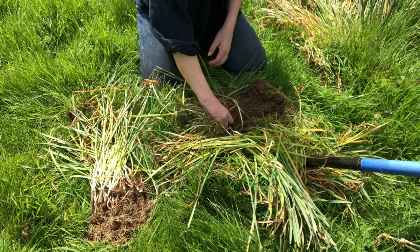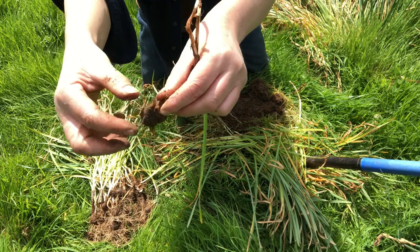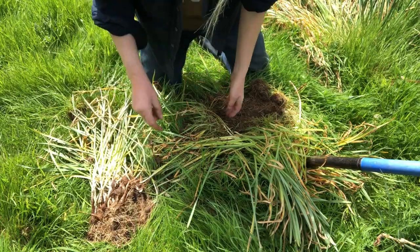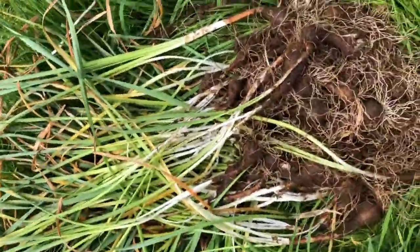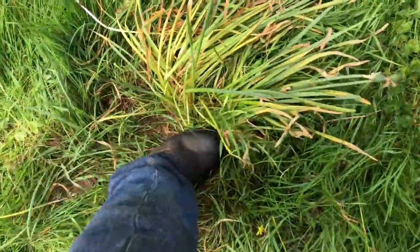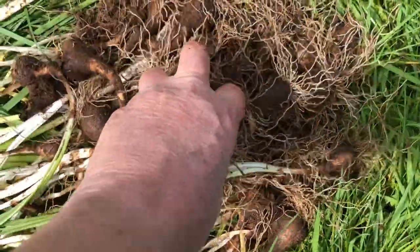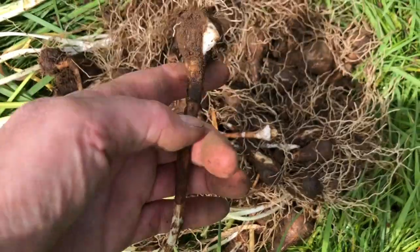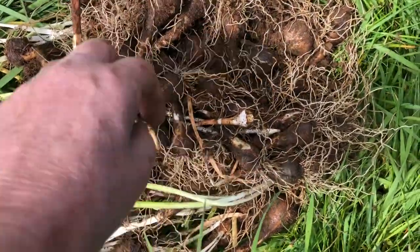That is how you dig up and separate them - not using strength, just using your weight. Now I'll plant some of these and show that. I've returned some back into the original clump and stomped that down. I'll resow a percentage and give some away to friends. Keep in mind that next year they might not flower - it totally depends, one or two years either way.